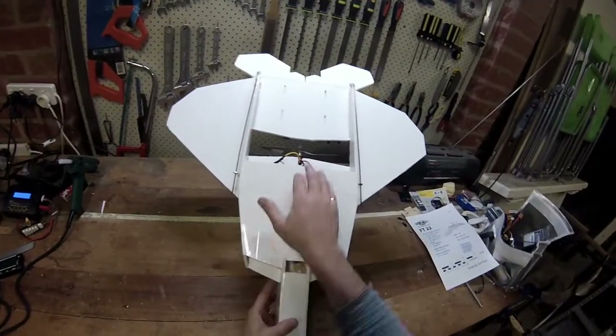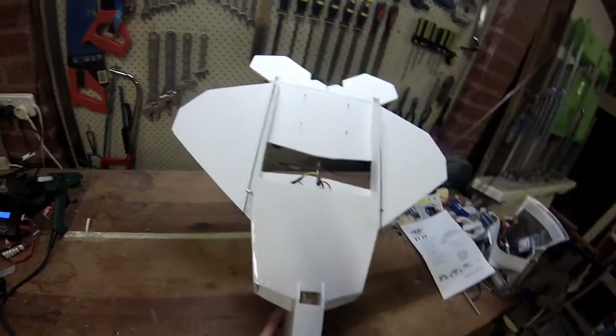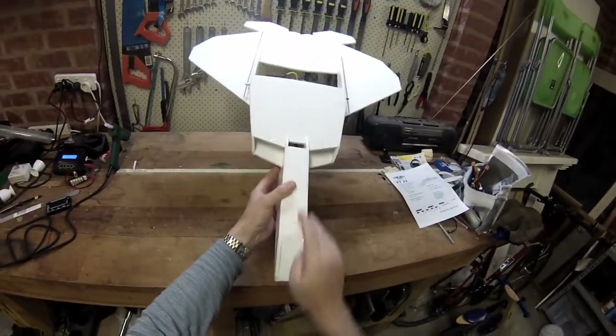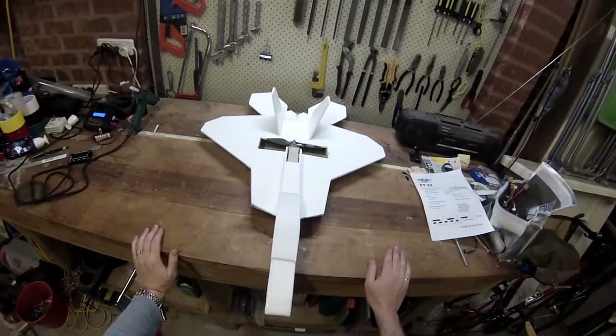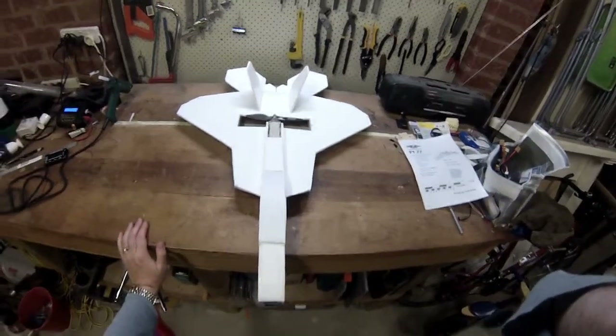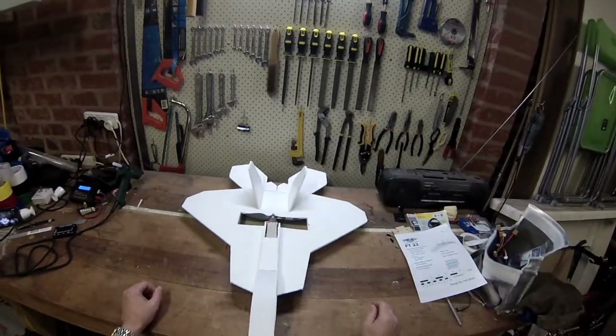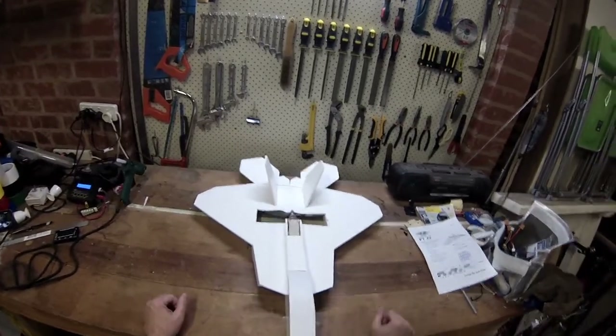I've put a layer of tape on the bottom, over the skids, and down the nose. For orientation, I'm definitely going to need some colour on it. I've got some coloured tape, so I might just do something simple on the top and something different on the bottom.